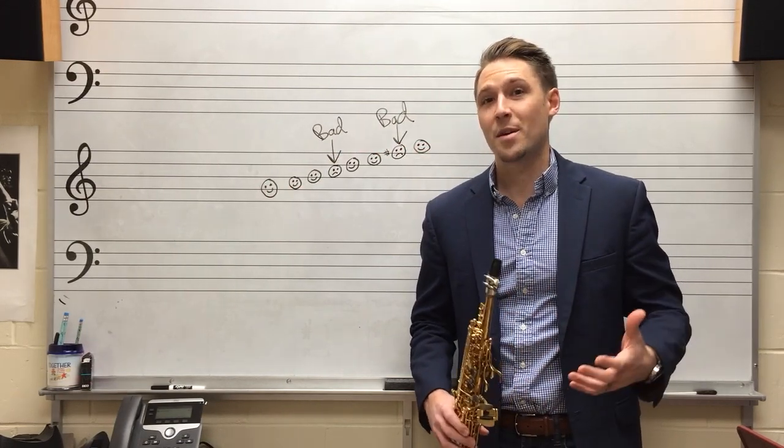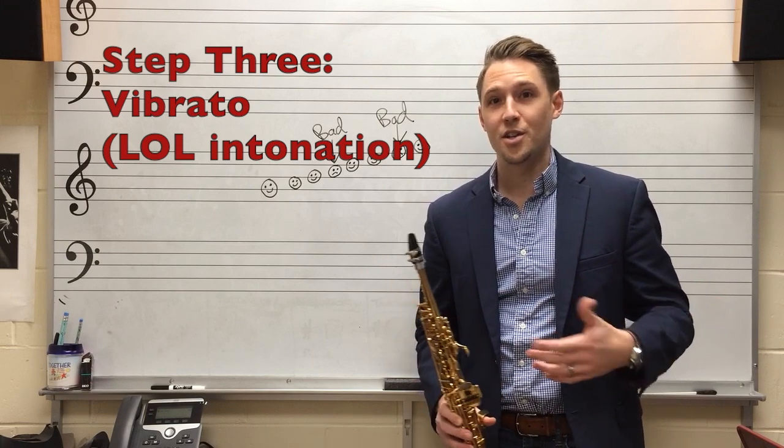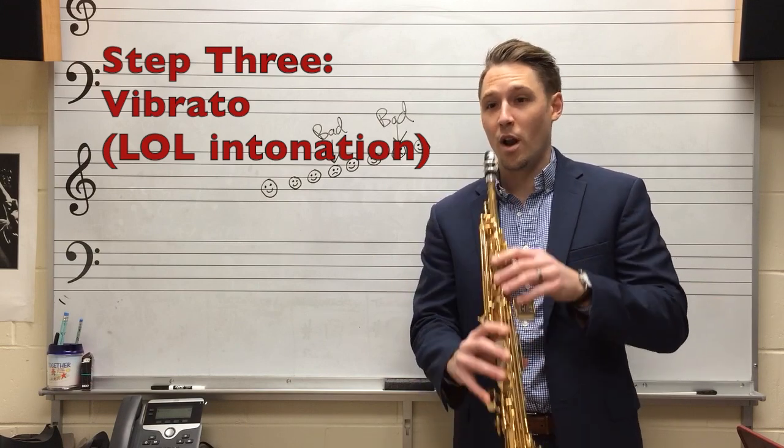Now that we have the dynamics out of the way, let's talk about vibrato. Vibrato in smooth jazz is great because you don't have to worry about intonation — you can just go flat and sharp whenever you want.